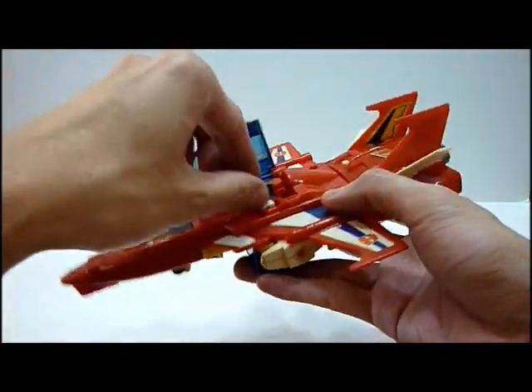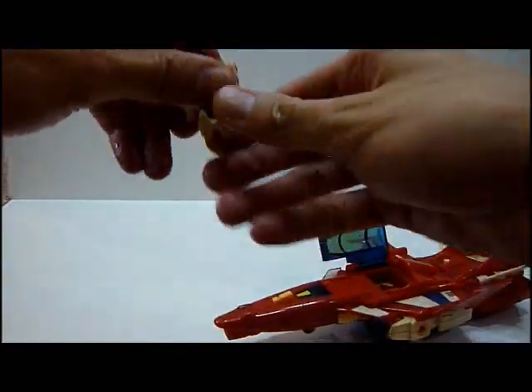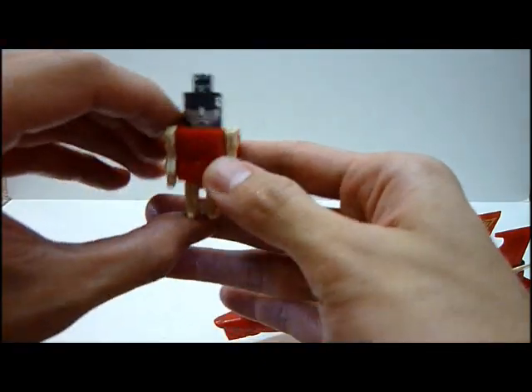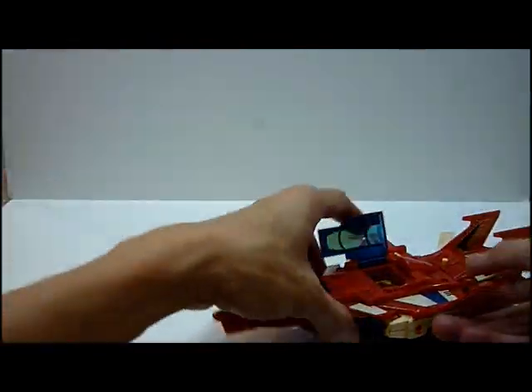And of course you take it out here and you see the Brain Master. Not much articulation — just hands moving about. And you can push this up, and that shows Star Saber's head.